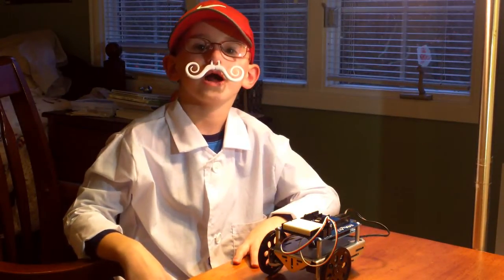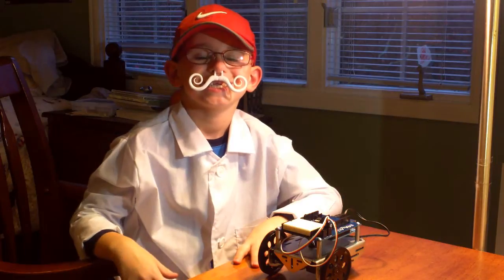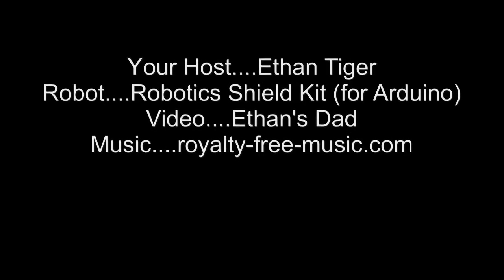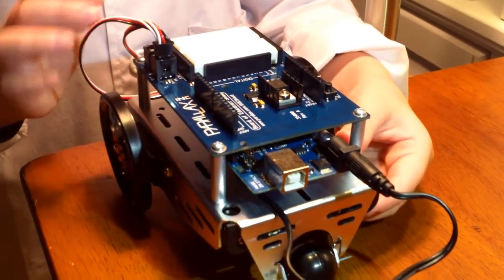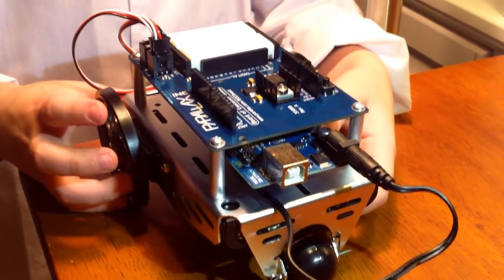Goodbye! If you like robots as much as I do, then get out there and build one. Next time, I'm going to put whiskers and sensors to make it chase the cat all around the house and all night long.